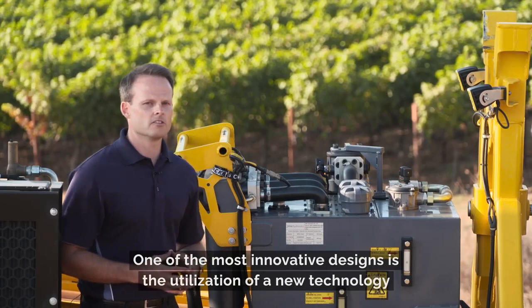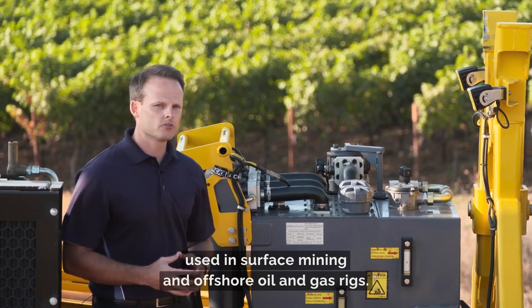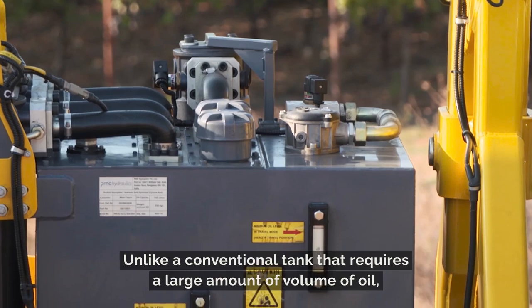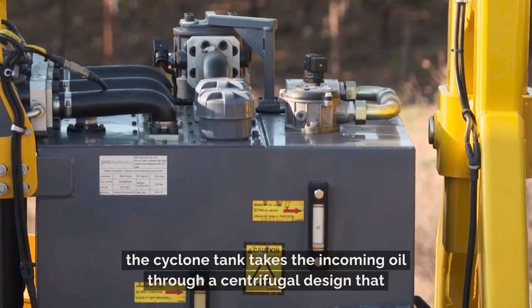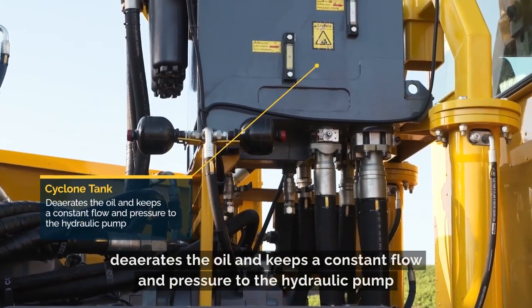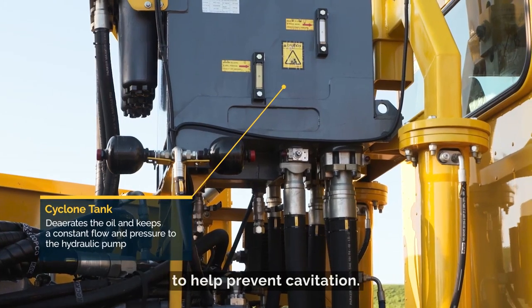One of the most innovative designs is the utilization of a new technology used in surface mining and offshore oil and gas rigs. Unlike a conventional tank that requires a large volume of oil, the Cyclone tank takes the incoming oil through a centrifugal design that aerates the oil and keeps a constant flow and pressure to the hydraulic pump to help prevent cavitation.